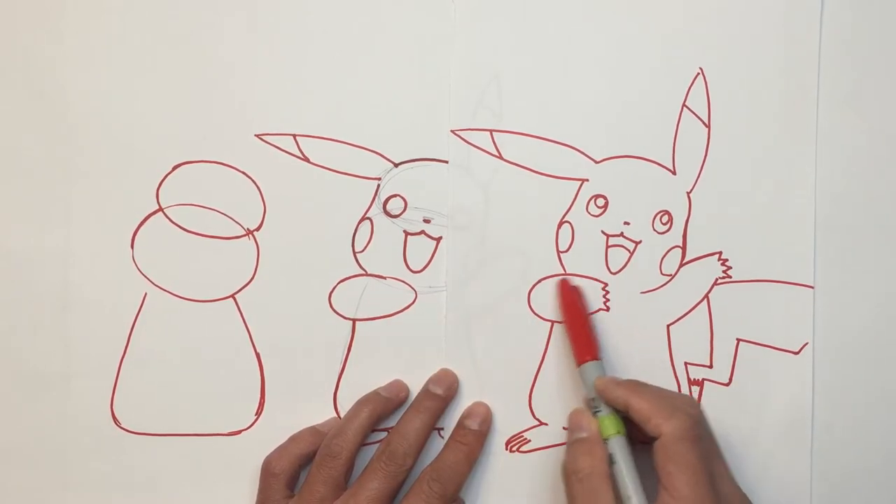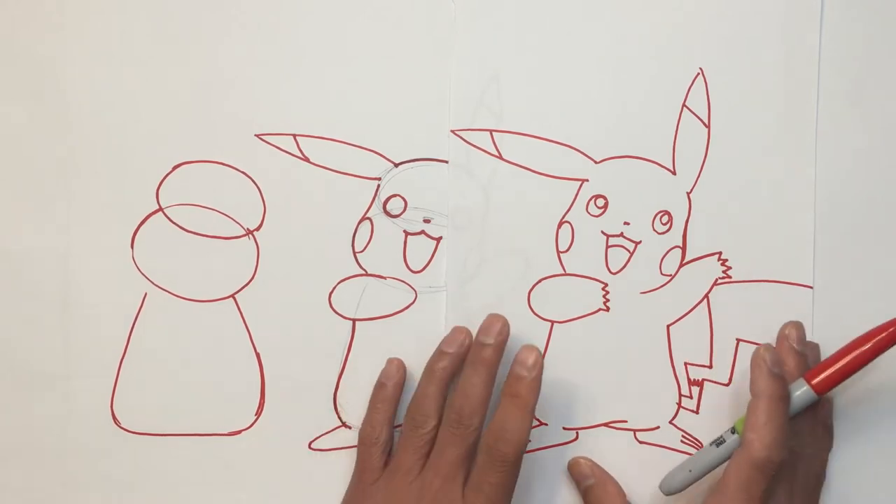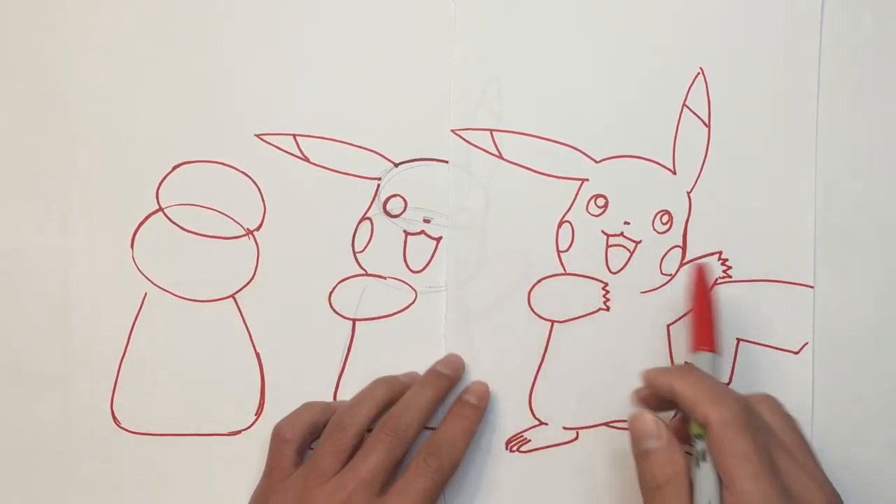Then you can go in and rough in the arms like that, and you can take a piece of paper over, lay it on top, and trace it if you like.